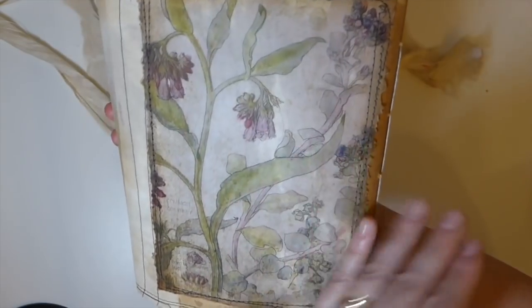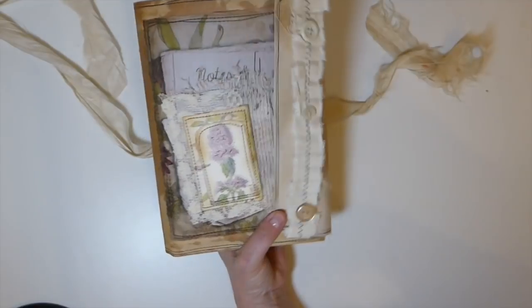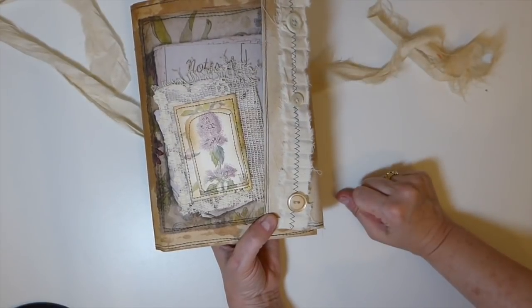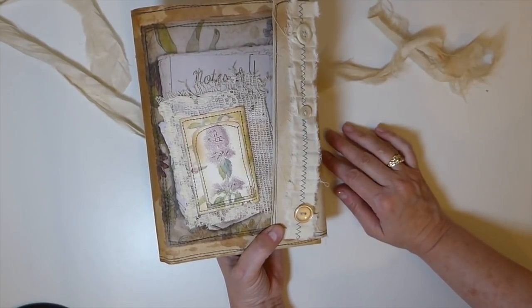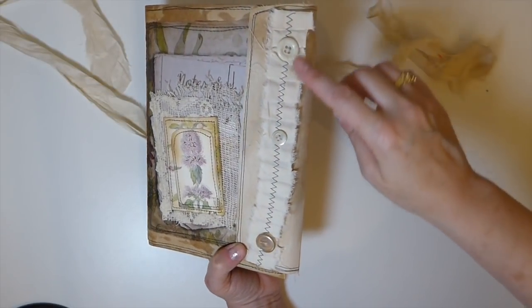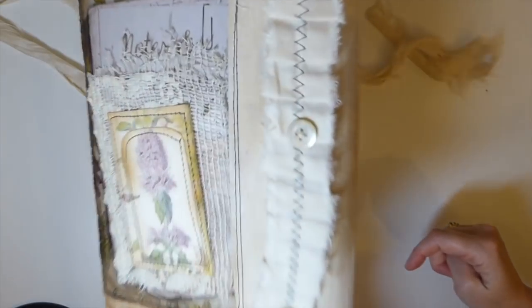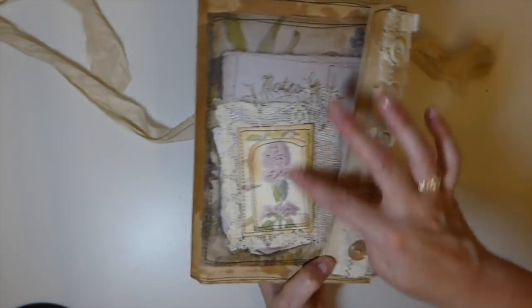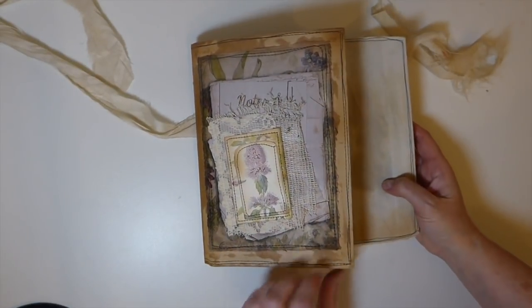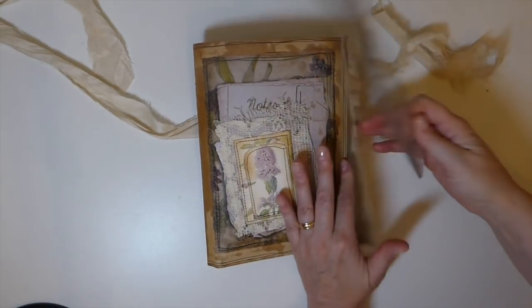It just feels amazing. I'm so happy with how this came out because I had in my mind once I printed this kit out what I wanted to do, and I'm delighted to say it came out the way I had envisioned it - that's always nice when that happens. Then here I did a ruffle, added a couple of old buttons, and some tatty lace that I had.